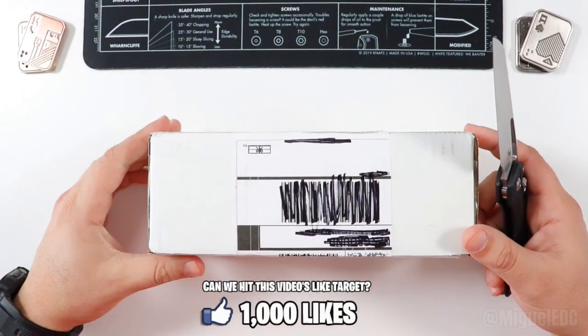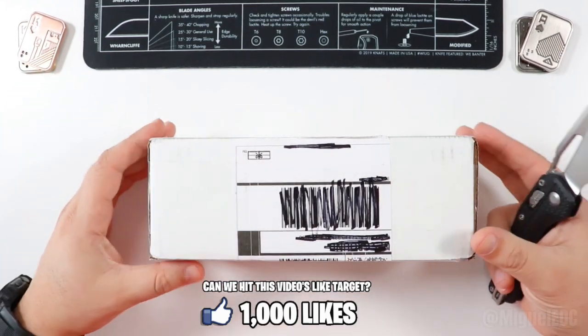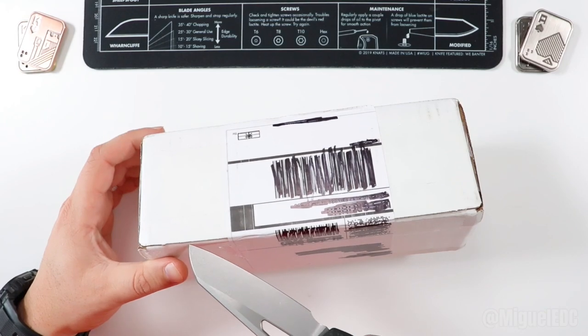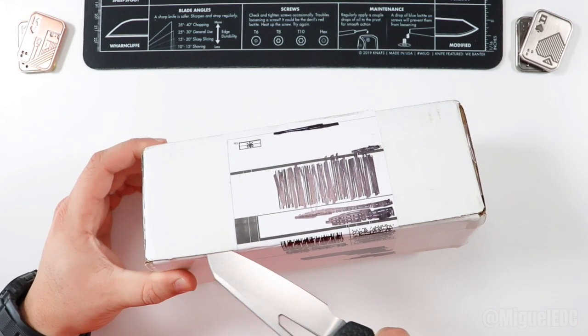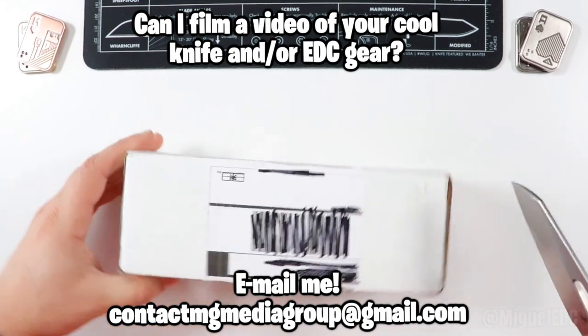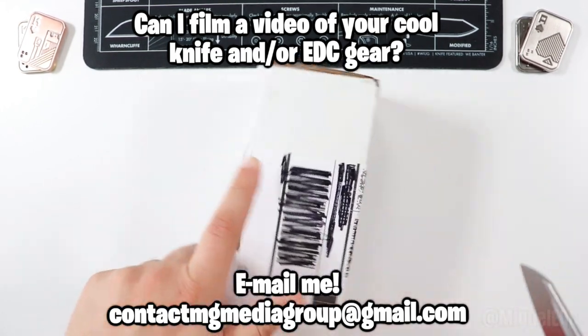Smash that like button if you haven't already, because after all it is free and it does help this channel grow to a larger audience. Without further ado, let's go ahead and make an incision right over here — a couple more cuts through here. Got this package from EK, nice.